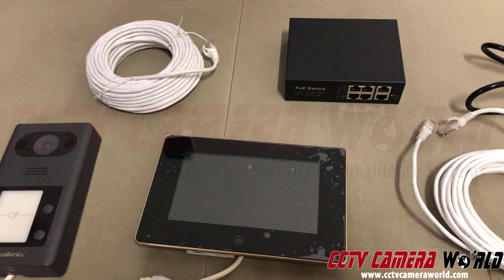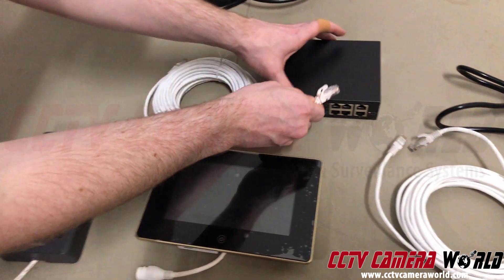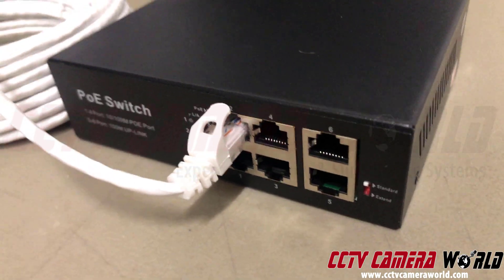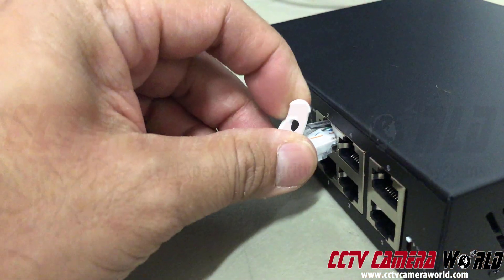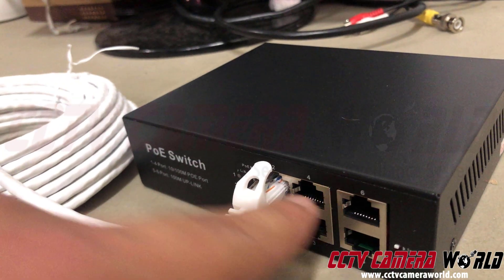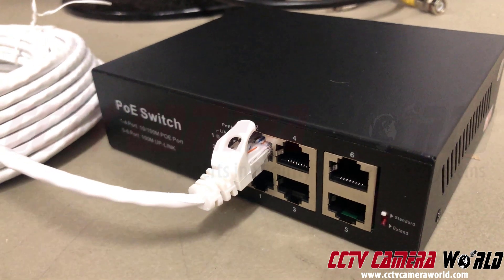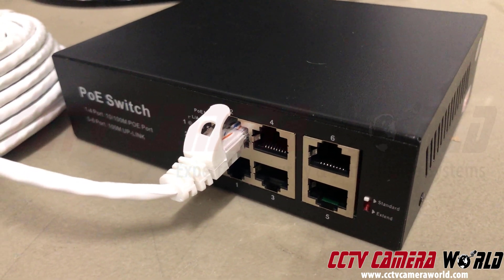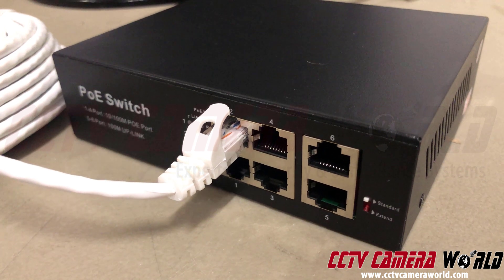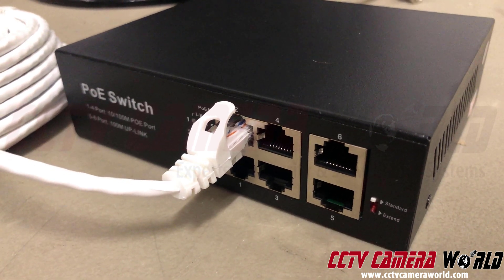We pre-configure all of these so you don't have to do much. This is a standalone system that does not require any internet connection. Take one of your network cables and plug it into the PoE ports on the switch. These four ports provide power and data, which is what powers up your intercom and base station. Ports five and six connect to the network if you were connecting to the internet. I'll be using ports two and four to connect my intercom and base station.